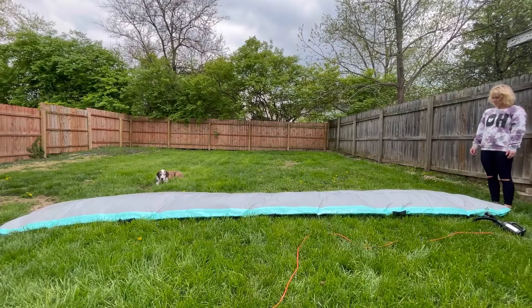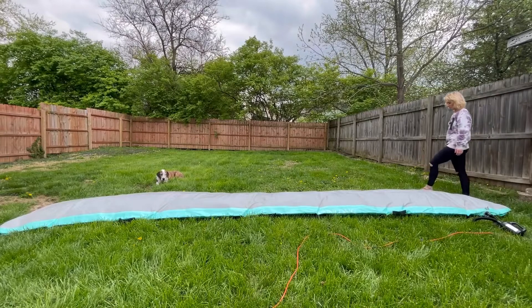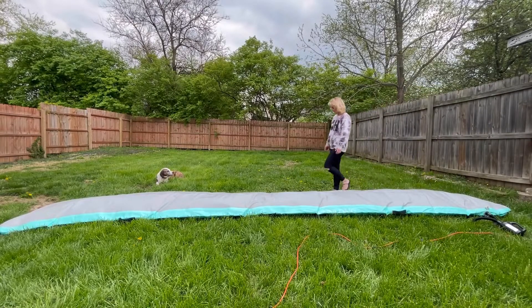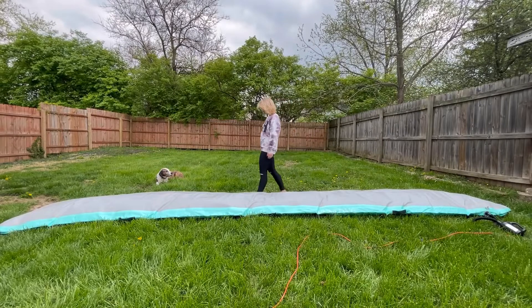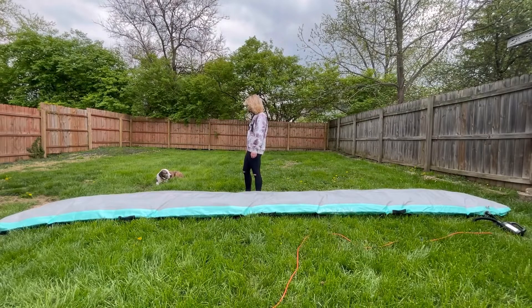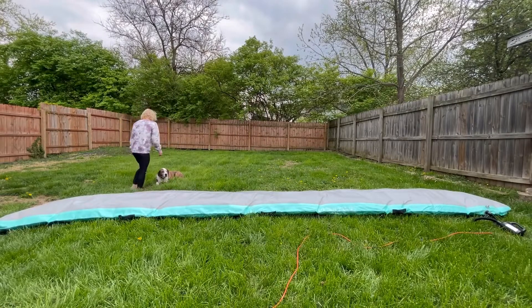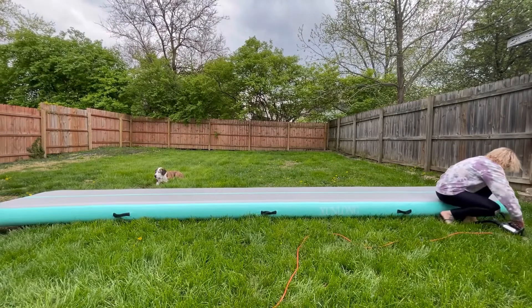It comes with easy movable handles so you can move it to whatever location you'd like. It could be outside, inside, in a gymnasium, or at a school. It is also able to float, so you could use it by the pool, in the pool, by the sea or ocean, or in your garden. I put it in my backyard to practice yoga and gymnastics.